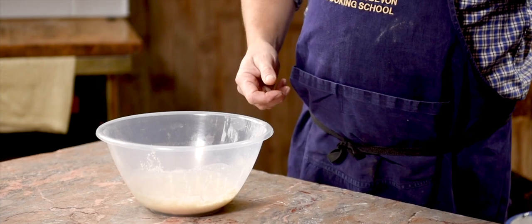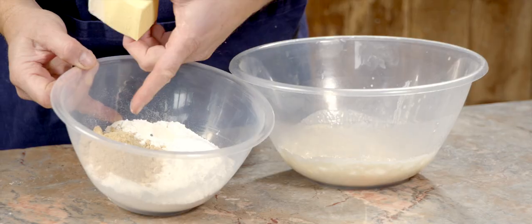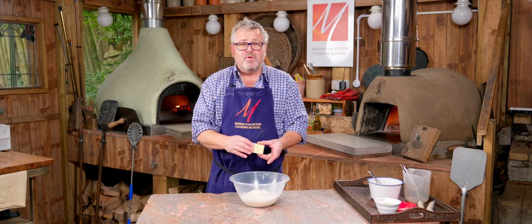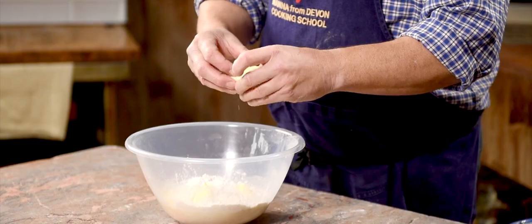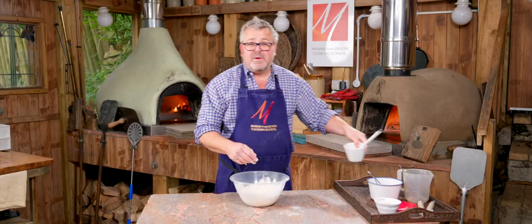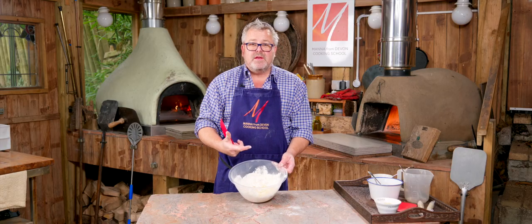Stage two is to add flour, butter, sugar, and salt. I've got some brown sugar, strong bread flour, salt, and butter at room temperature so it's nice and soft — I can just break that up into the mixture. The last thing to go in is one large egg, so that's everything in there to make the initial dough.